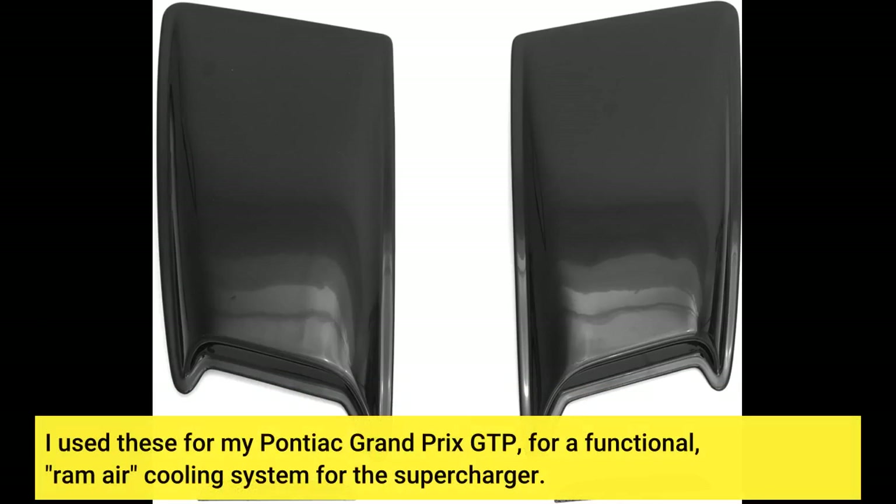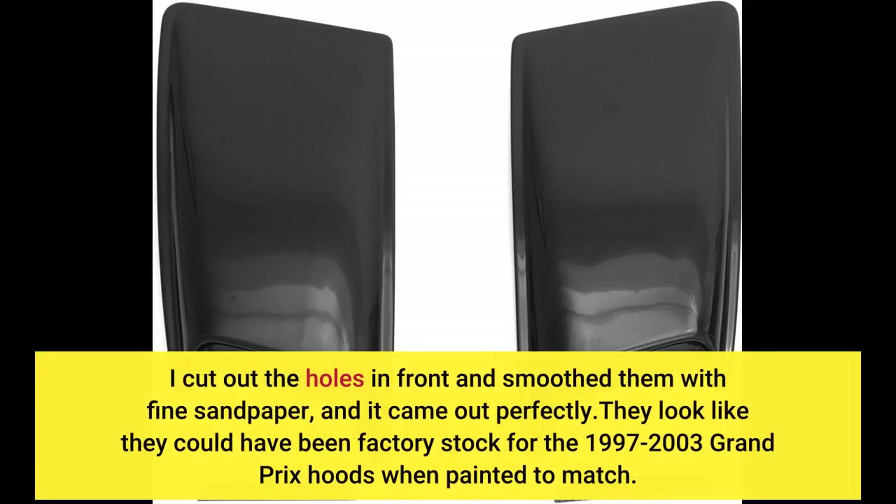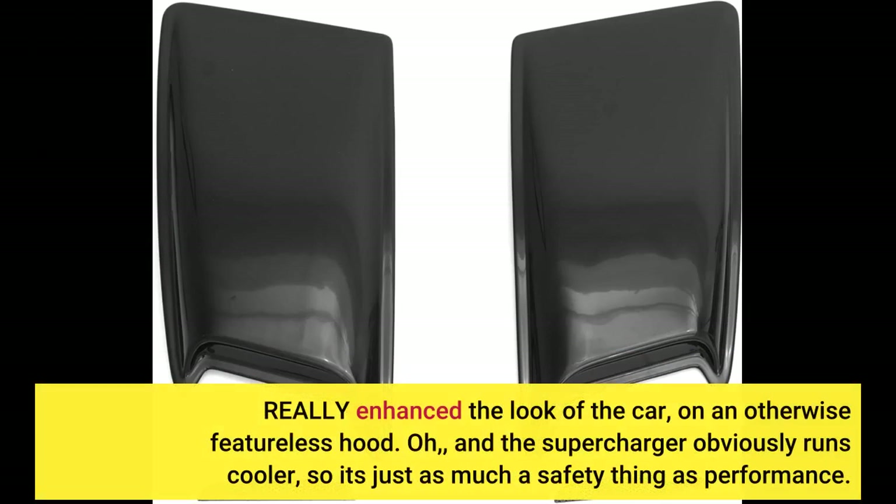I used these for my Pontiac Grand Prix GTP for a functional RAM air cooling system for the supercharger. I cut out the holes in front and smoothed them with fine sandpaper, and it came out perfectly. They look like they could have been factory stock for the 1997 to 2003 Grand Prix hoods when painted to match. They really enhance the look of the car on an otherwise featureless hood.